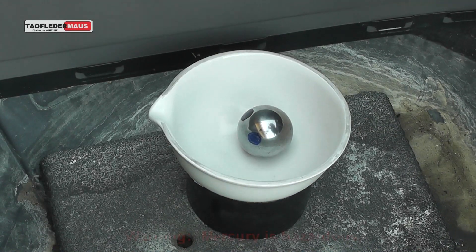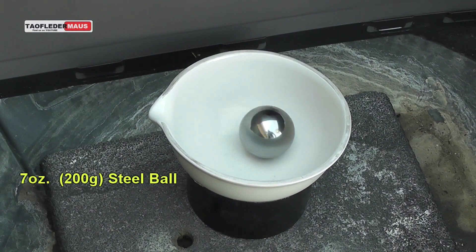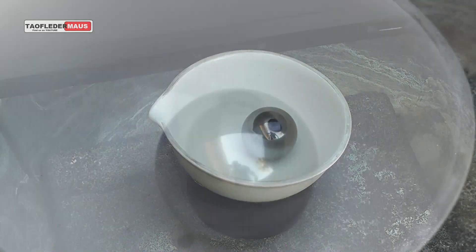Hello everyone, this is Jeff of Towel Flater Mouse. I am spinning a large, very heavy steel ball bearing in a ceramic bowl. There's a very small point of contact between this polished hardened steel ball and this very hard ceramic bowl. The heavy ball has a lot of inertia and there's very little friction, so it spins for a long time.